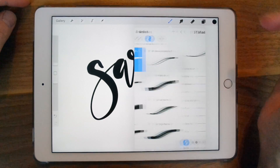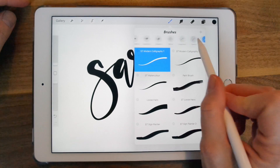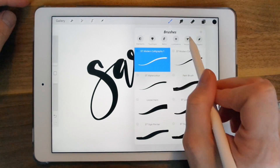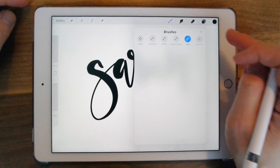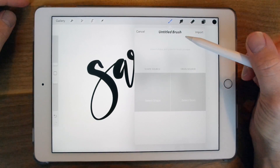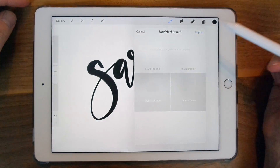If you'd like to import a new brush, you can either choose to import it to a collection you already have in your scrolling window, or you can create a new set, call it New, and then click on the plus on the top right. Then you can either create your own brush or import by clicking import.